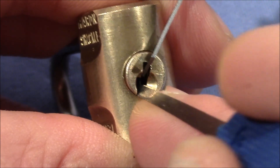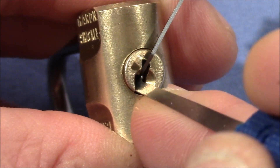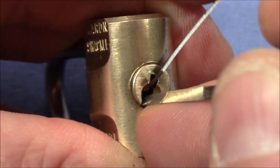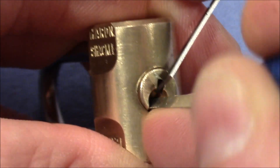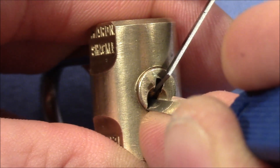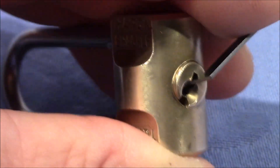Pin one is binding and — you can see — it dropped into a false set. Now pin two, and got it. That was the spool. Now we should be on three. I think that's three, and it opens.